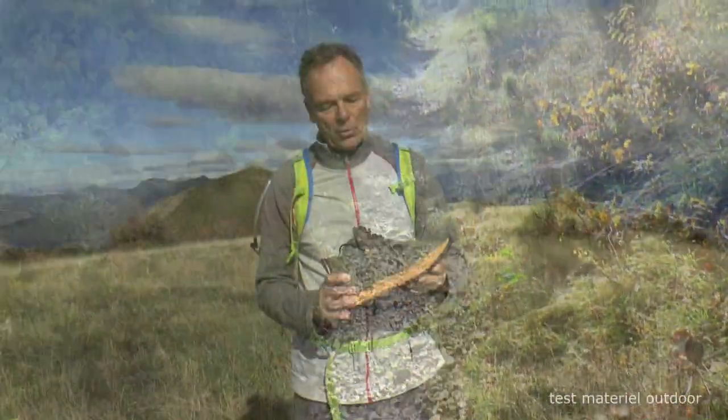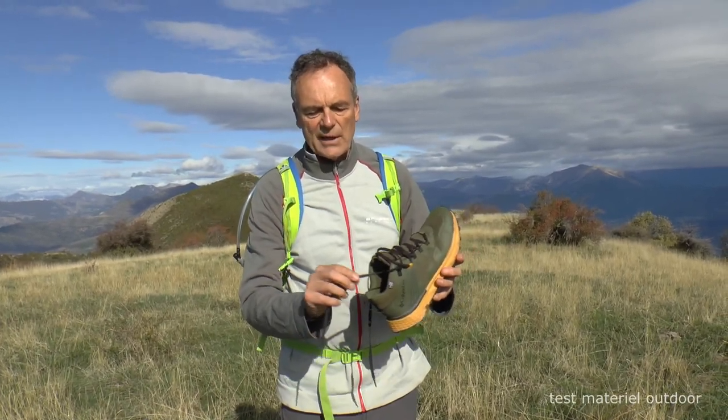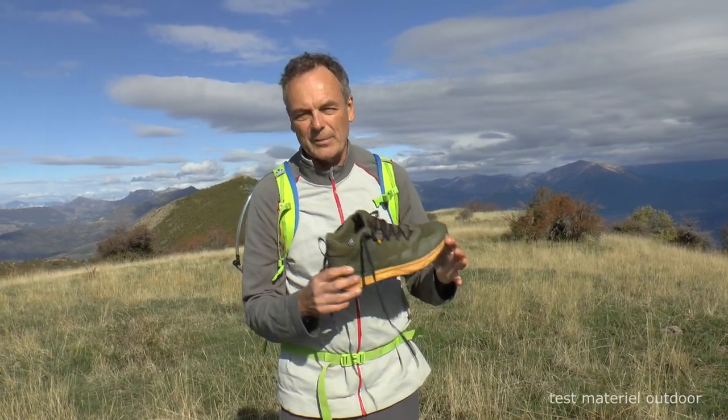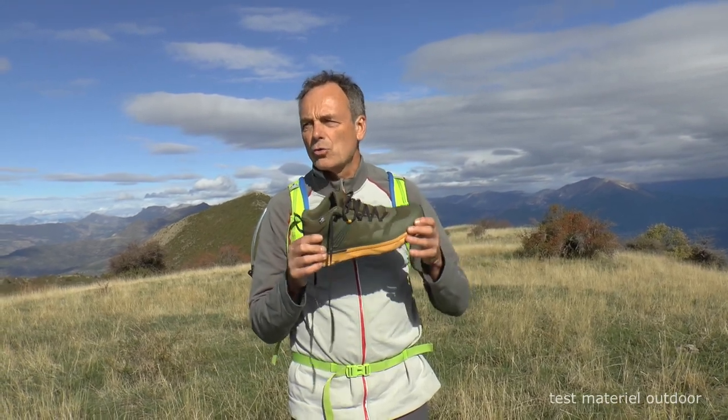Le mieux c'est quand même les sentiers balisés parce que c'est une chaussure très souple. Il faut bien l'ajuster avec ses lacets, qui sont assez fins mais larges. Les lacets ne vont pas très loin devant, donc on n'a pas une grande précision à l'avant. C'est vraiment une chaussure confortable et souple, pas faite pour la précision.